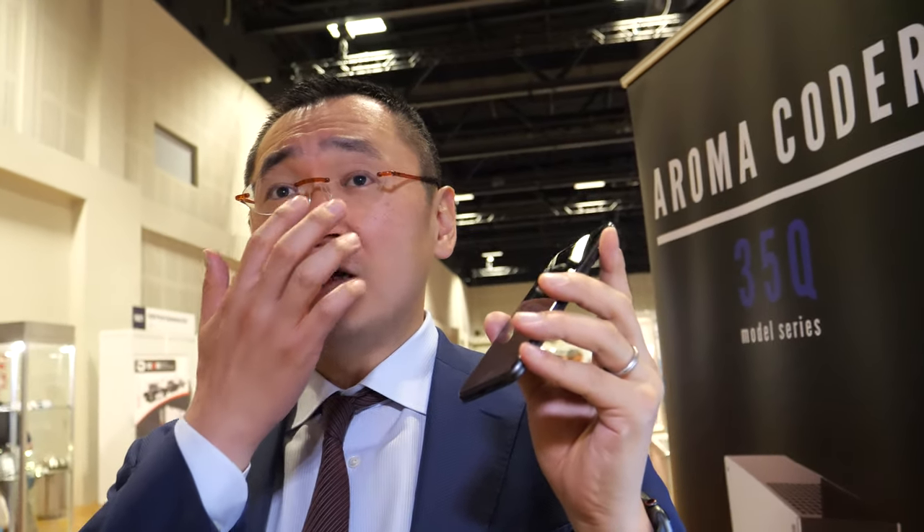How far away does it sense? The sample needs to physically reach the sensor, so it needs to be pretty close. You need to breathe in that direction. Does that mean you have to touch it? No, you don't have to touch it — you just need to be close enough, maybe a few centimeters.